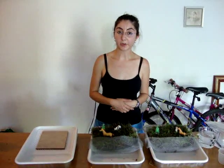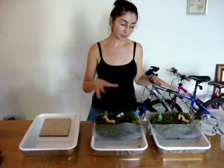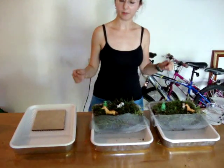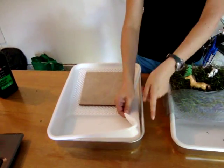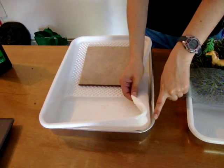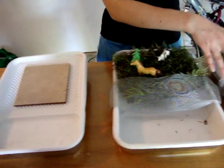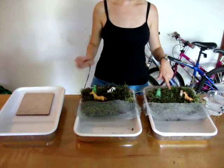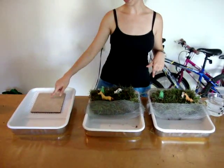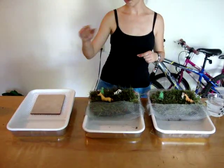We're going to conduct the runoff experiment. We have a setup with three different trays — like shown on the website, we have a metal tray, a painting tray with the liner, and all three are the same. We also have sod in two of them and a tile that is going to represent the cement on the street.